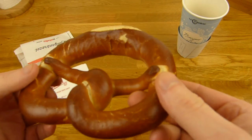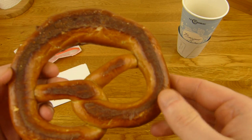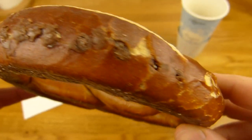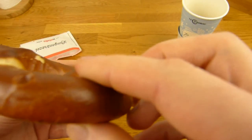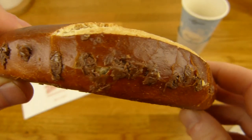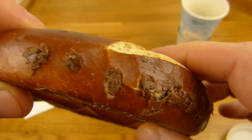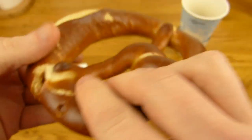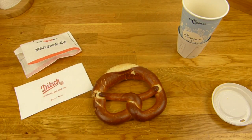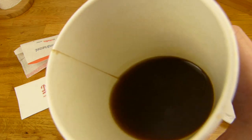Kostet 1,80 Euro. Erst dachte ich, die haben die aufgeschnitten — ist aber nicht. Die ist hier wirklich gefüllt, aber nur hier hinten leider, nicht hier vorne. Hier vorne geht wahrscheinlich nicht so gut. Aber irgendwie haben die das hier hinten rein bekommen. Hier seht ihr die ganzen Löcher und da kommt Nutella raus. Könnte man bestimmt auch kurz warm machen, aber dann löst sich ja Nutella auf. Hier ist noch ein Kaffee und ich brauche einen Schluck.